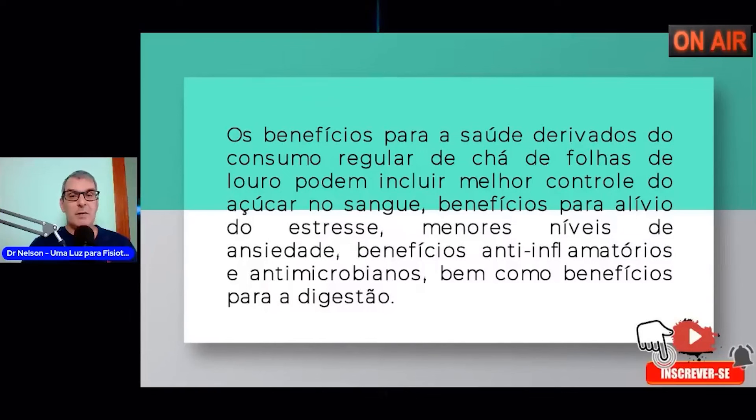Controle de açúcar no sangue e alívio do estresse: a folha do louro é calmante e pode ser trabalhada inclusive com a camomila para melhorar o sono e os níveis de estresse. Melhora os níveis de ansiedade. Ele é anti-inflamatório e anti-microbiano. Por isso é importante o louro no alimento — com o chá, melhor ainda. Você usa louro no feijão com carnes, carne seca, linguiça, lombo, e vai dar mais ênfase no gosto.